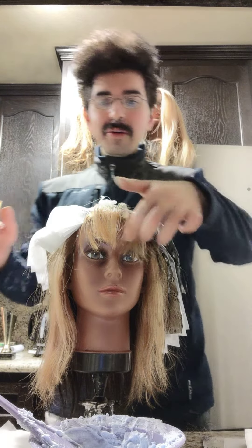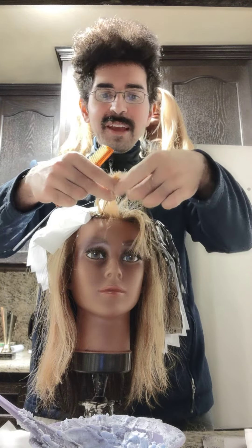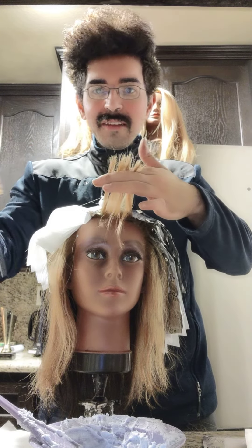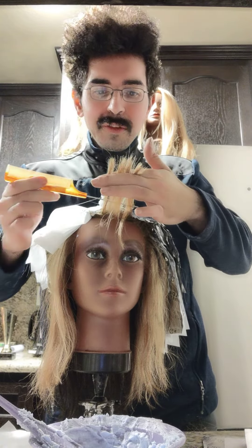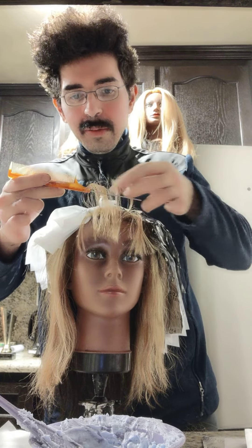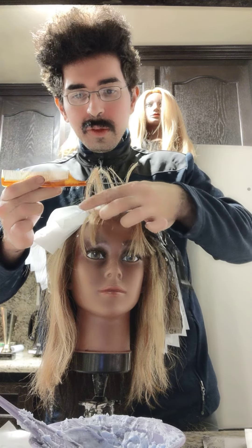Hi guys, I'm back. After doing my platinum card, I'm saving the best for last — we're gonna highlight her bangs. I'm taking my comb and the bangs are gonna be done in two sections.